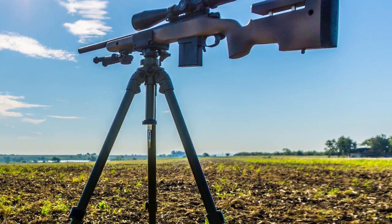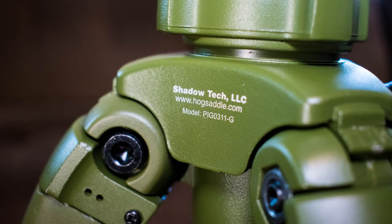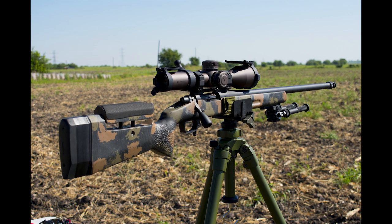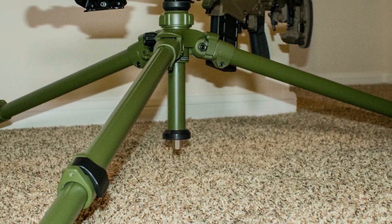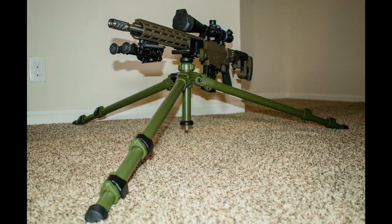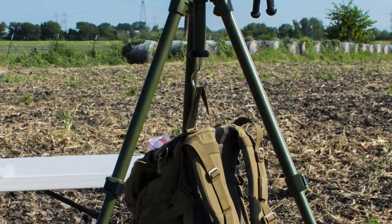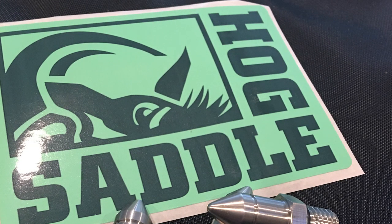First let's talk about the tripod. I went with the Pig 0311 Slant Golf Field Tripod from Hogsaddle. They teamed up with Slick to make a purpose-built shooting tripod with a ton of features. Some of the features I was most excited about are its heavy-duty 26-pound rating, a shorter center column to allow the tripod to get lower, a removable gear hook to help stabilize the load, and included with the package were removable spiked feet.